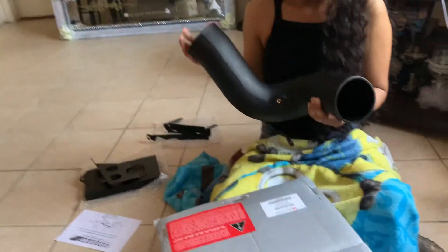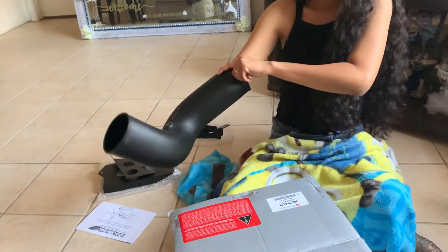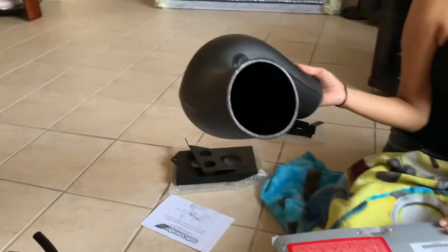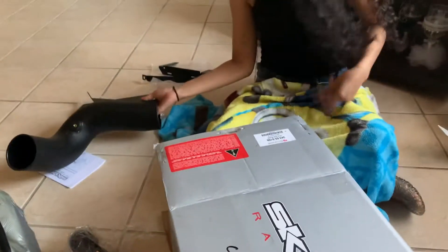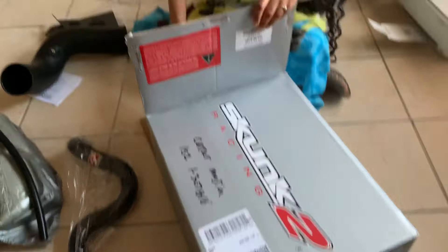Stick your hand in there. It's really big. It's three and a half inch. It's Kong 2 intake.